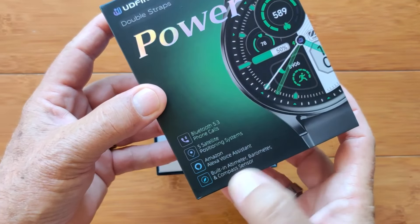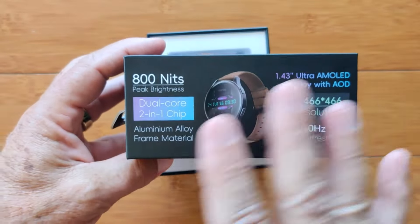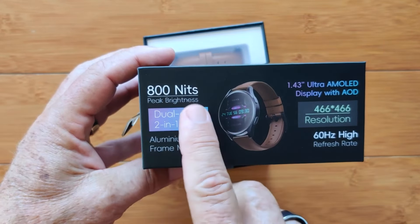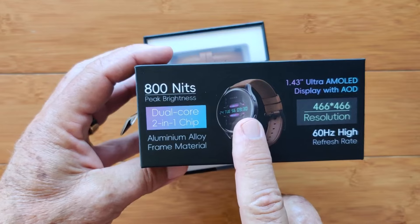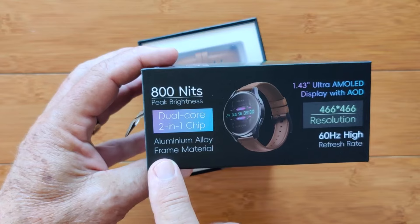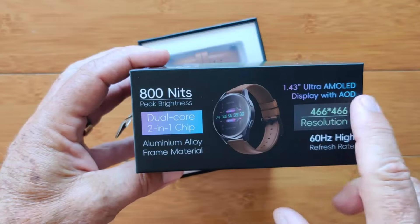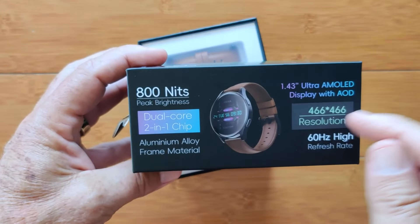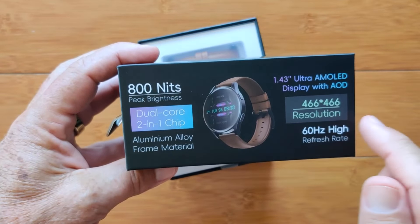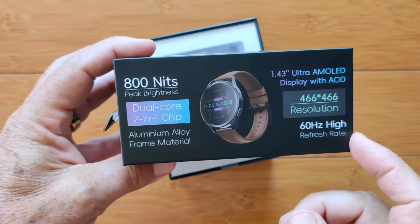It also has a built-in altimeter, barometer, and compass — everything you need for outdoor adventures. Inside, it's packing an 800-nit peak brightness display, so it's easy to see outdoors. A dual-core two-in-one chip runs it, with an aluminum alloy frame. It's a 1.43-inch ultra AMOLED screen display with always-on, and 'ultra' basically means retina resolution or more — 466 by 466 with a 60-hertz refresh rate.